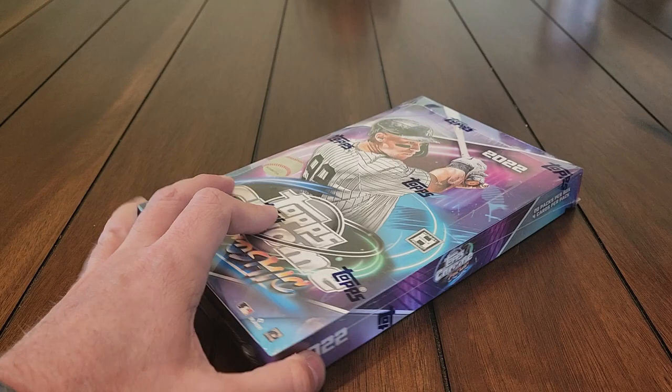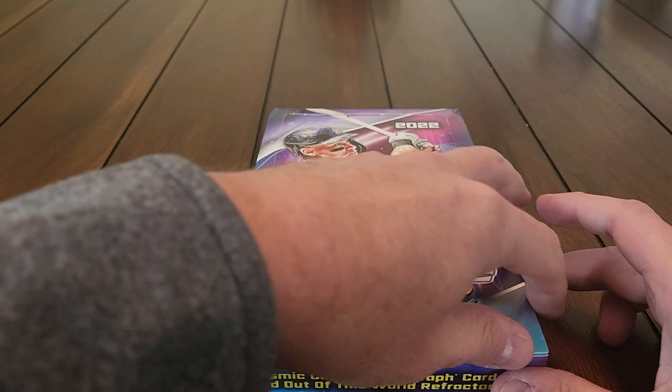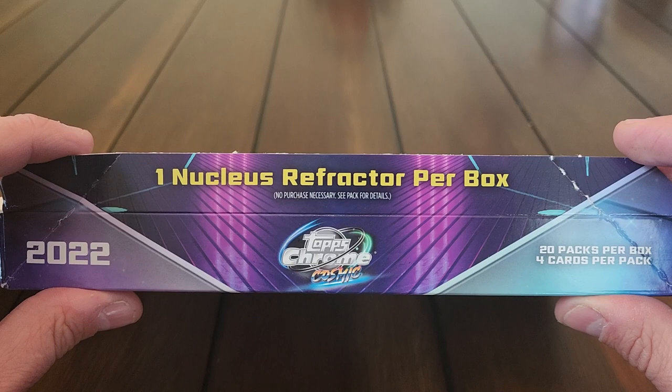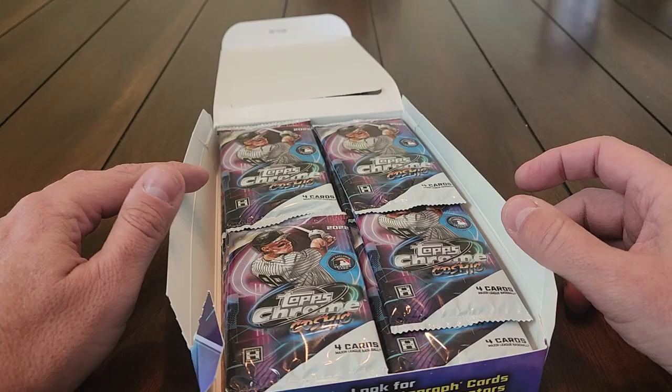Beautiful box design, vibrant colors — Mr. Aaron Judge is on this box. This is going to be the only box of this I open unless prices come back down, which I don't think they will because they're running about over $200 a box. Topps had them on their website for $199.99 but charged around $97 to ship. We're guaranteed one nucleus refractor per box but not guaranteed an autograph.